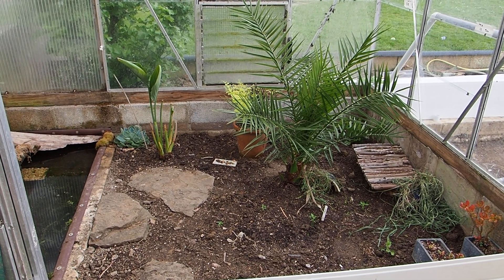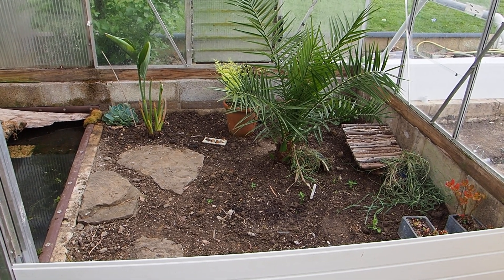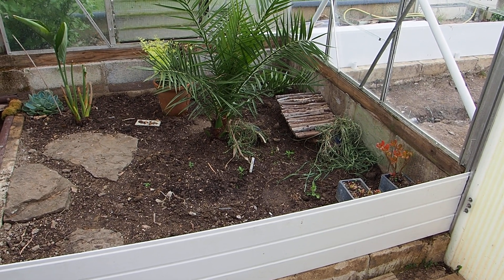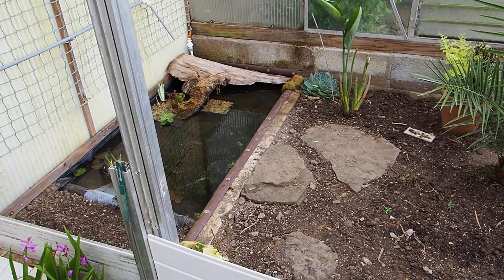It's May the 1st and I'm preparing — really setting up the year for my turtles. This is my little box turtle enclosure. I've got some girly box turtles in here and some other babies in there.